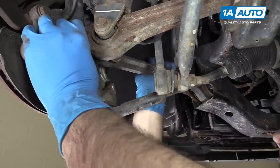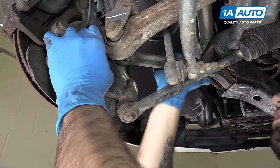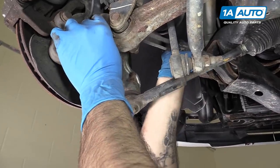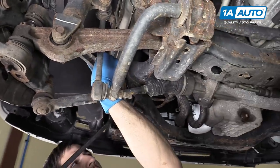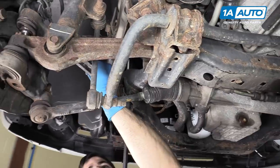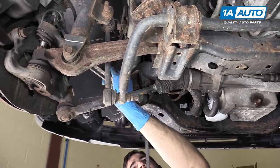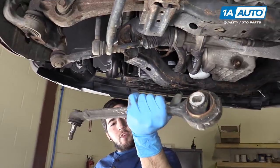You may have to swing the spindle away some in order to get that ball joint out. You may need to use a pry bar to help work the control arm out of the subframe if it's really wedged in there. Remove the control arm from the vehicle.